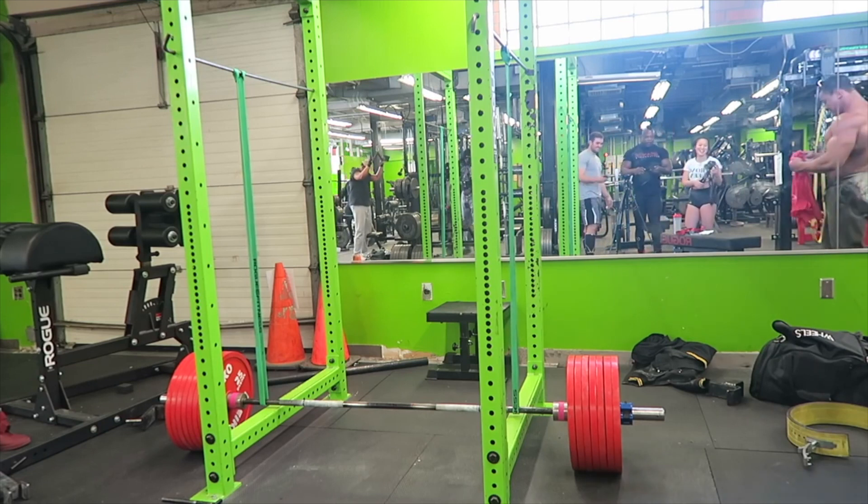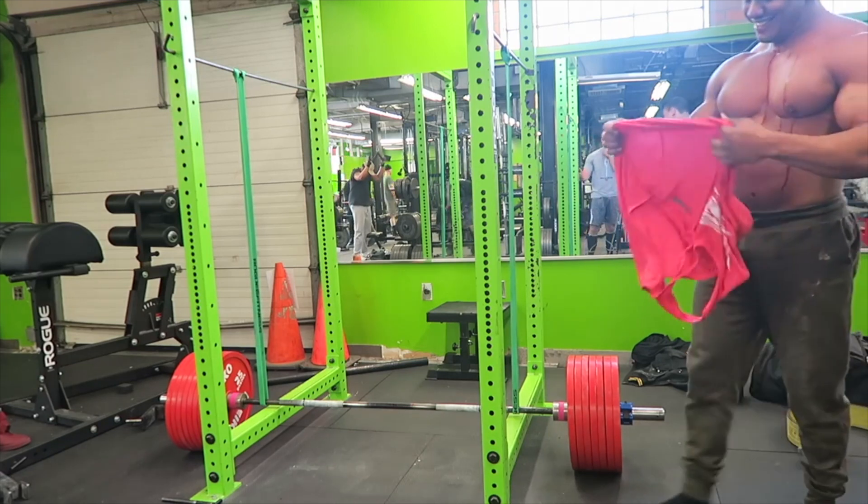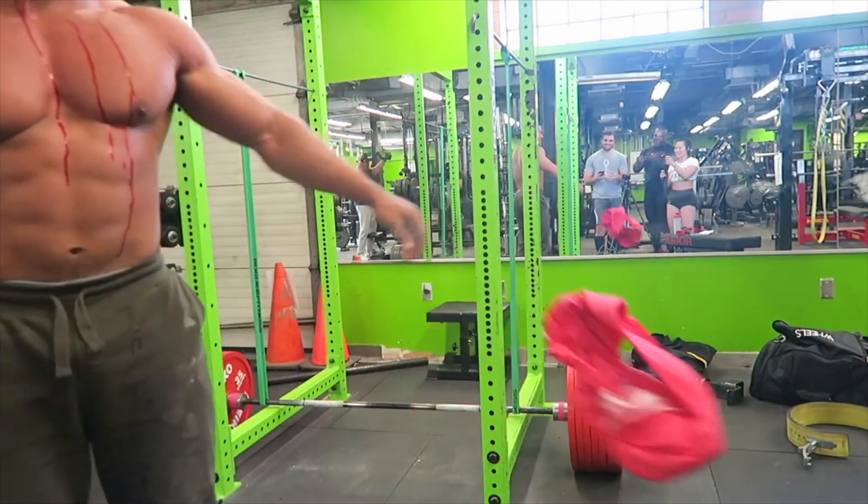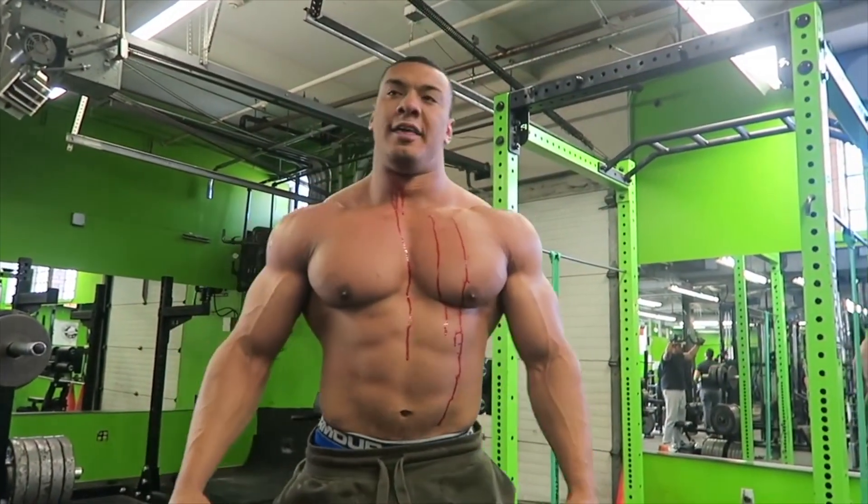They've added more weight to the bar every time. But what you have to take into account is that a powerlifter has the specificity of a one rep max in a squat, bench and deadlift — that's all they care about. Our specificity as bodybuilders is maximum muscularity, and that's going to come from focusing on three main mechanisms of hypertrophy: muscle damage, mechanical tension and metabolic stress.